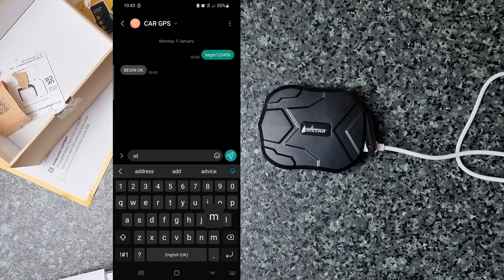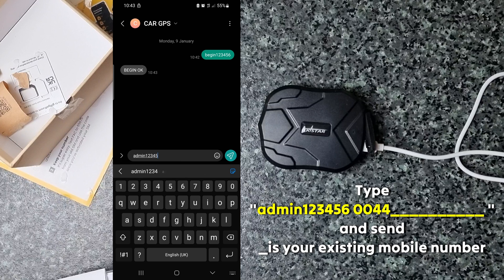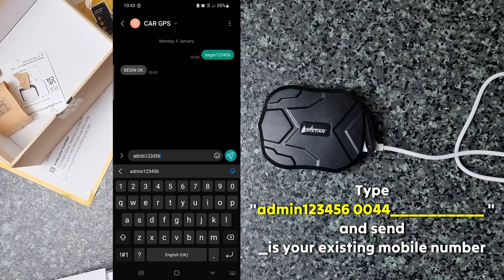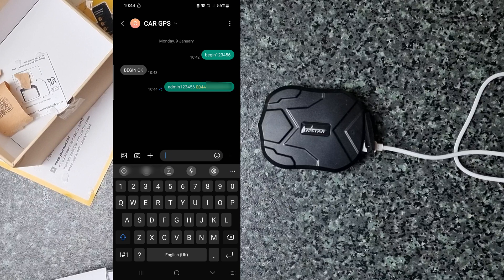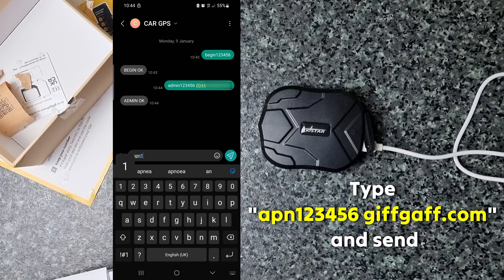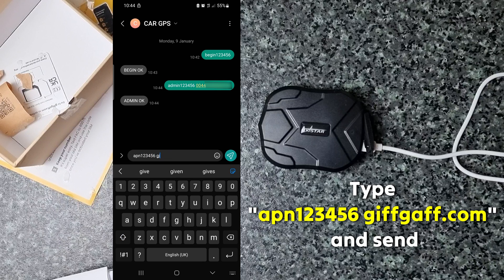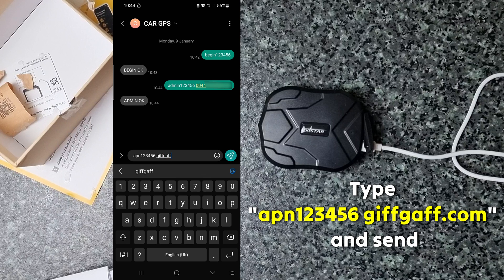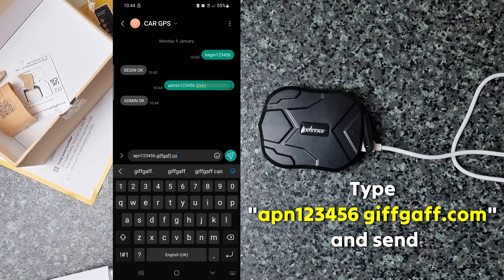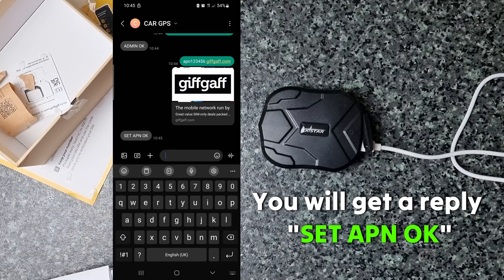Now type 'admin 123456' followed by your existing mobile number — this is not the GiftCap number, this is your own mobile number, the admin number. The device will give you an 'Admin OK' message. Now type 'APN 123456 giftcap.com' and send it. The device will give you a reply: 'Set APN OK'.